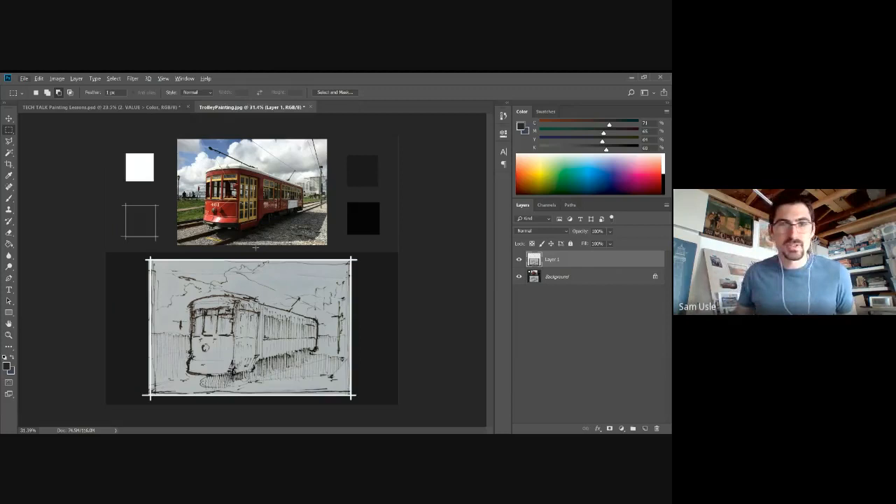So I've got this image of a trolley taken in New Orleans. I had a couple pictures I was debating using, but this one structurally has a nice one-point perspective. You've got a single light source — sunlight coming in from the top left — and strong primary colors, so it's a fairly simple, straightforward painting.